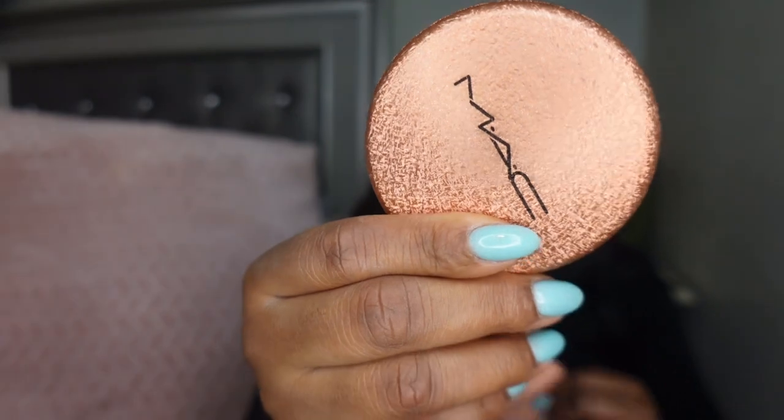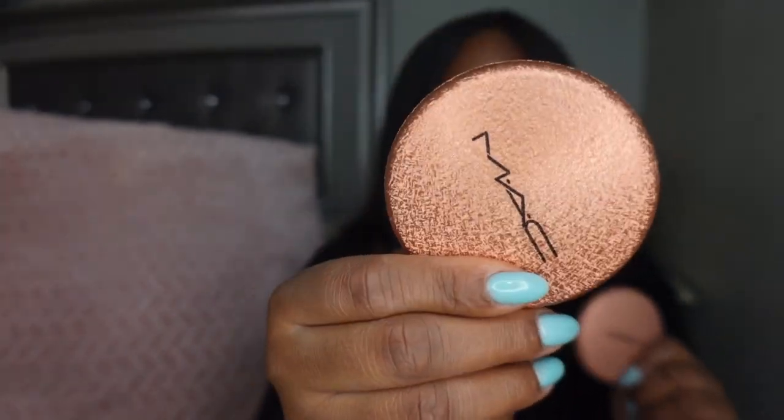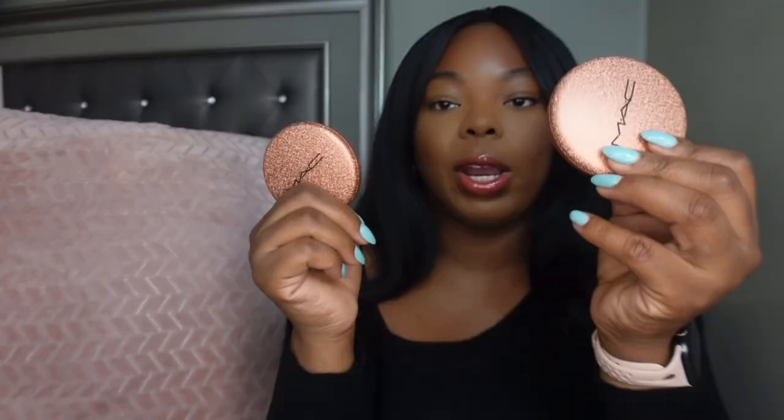Hey y'all, welcome back to my channel. Today I'm here with a new video — we will be doing a quick demo on the new MAC Skin Finish Sunstruck Matte Bronzer and also the Radiant Finish bronzer. These were released a couple days ago and are available in two different formulas.